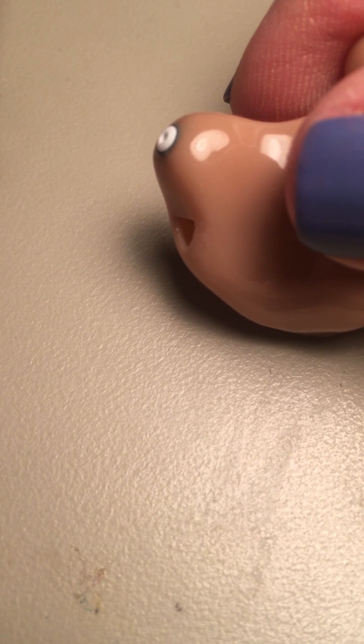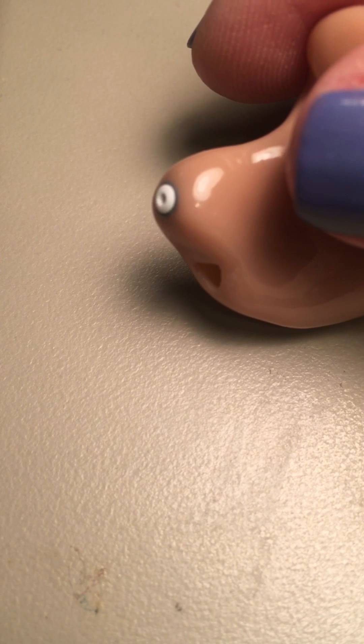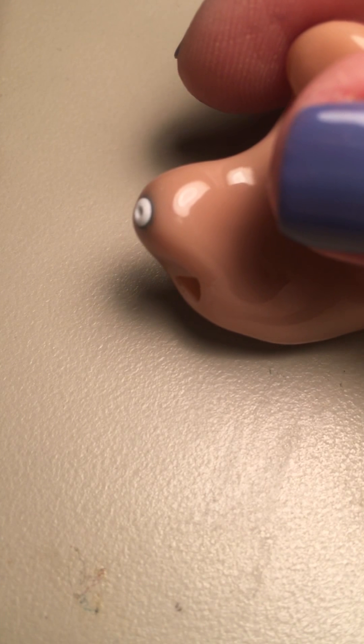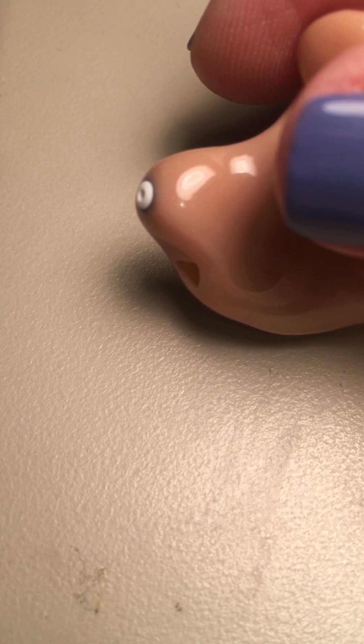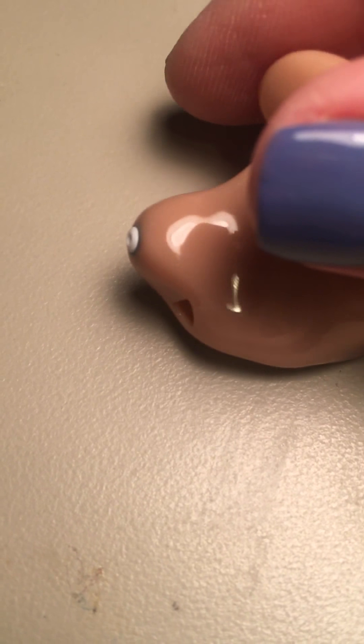Then you turn that stick around, and on the other end is already a new filter. You poke it into the hole and it should come off the stick all by itself. That's all you have to do to change that filter. Do that about once a month, or sooner if the hearing aid quits working. And that is pretty much all the maintenance you're going to have to worry about with this type of hearing aid.